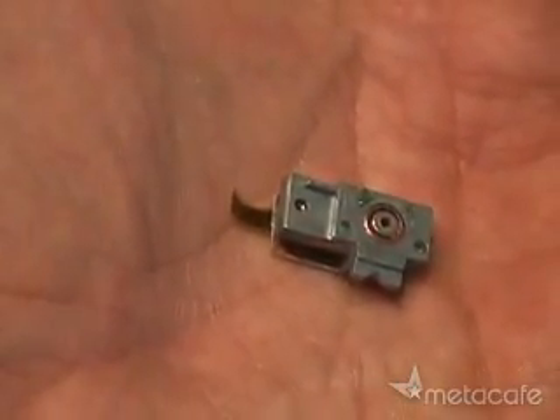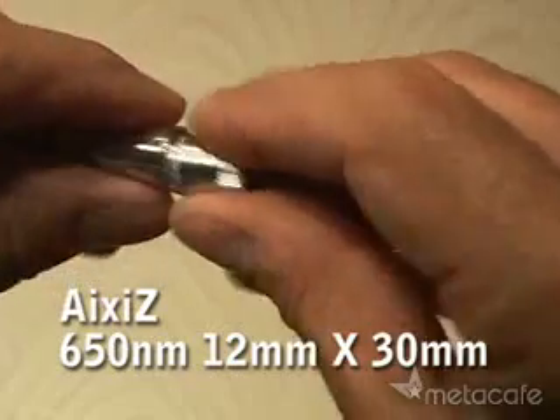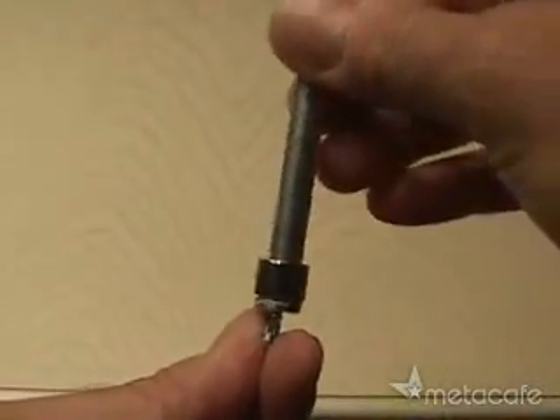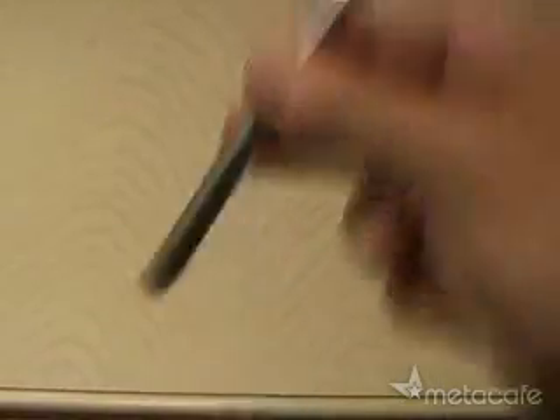Be careful, because the diode is a fragile electronic component. Then you'll need to pick up an Axis laser housing. You will have to disassemble it and also remove the laser diode that comes in the housing. I used the back end of an X-Acto knife handle and gently tapped out the existing laser diode.